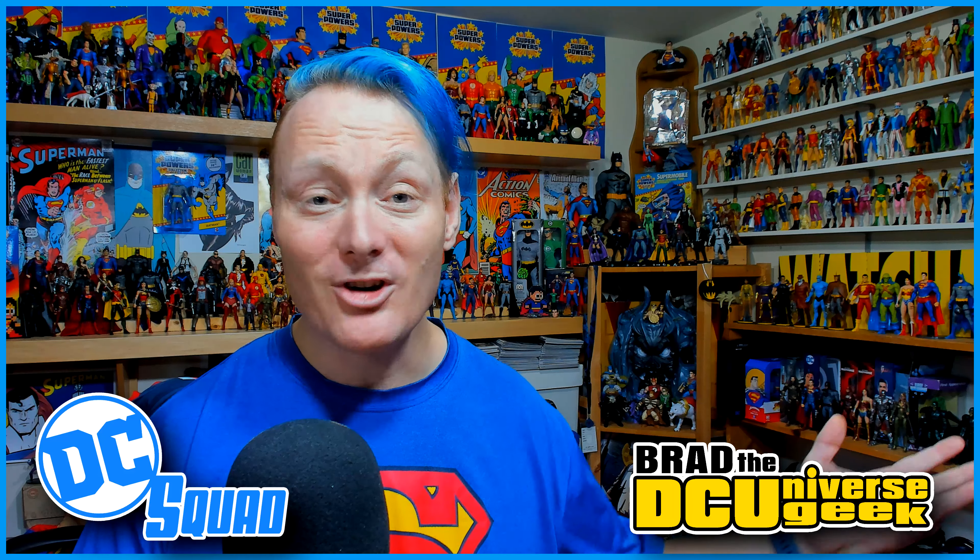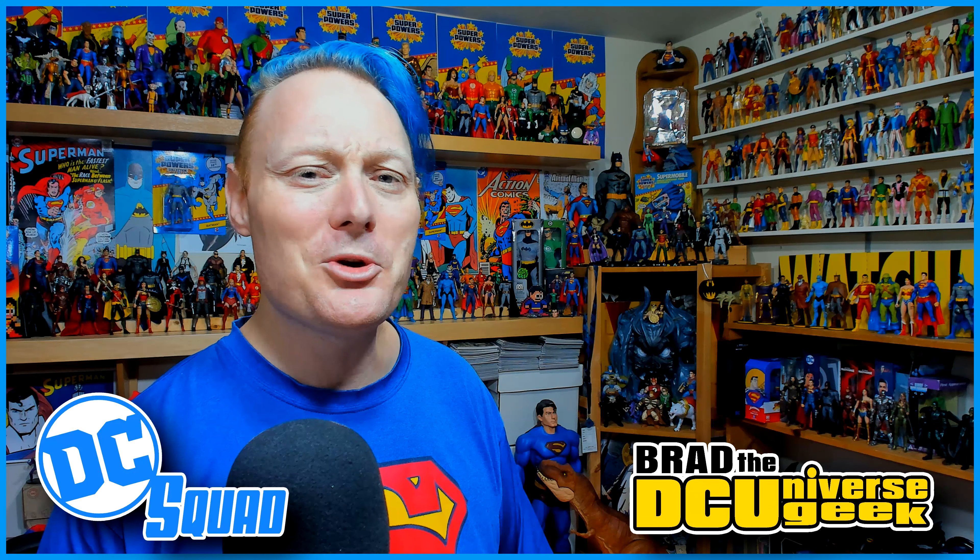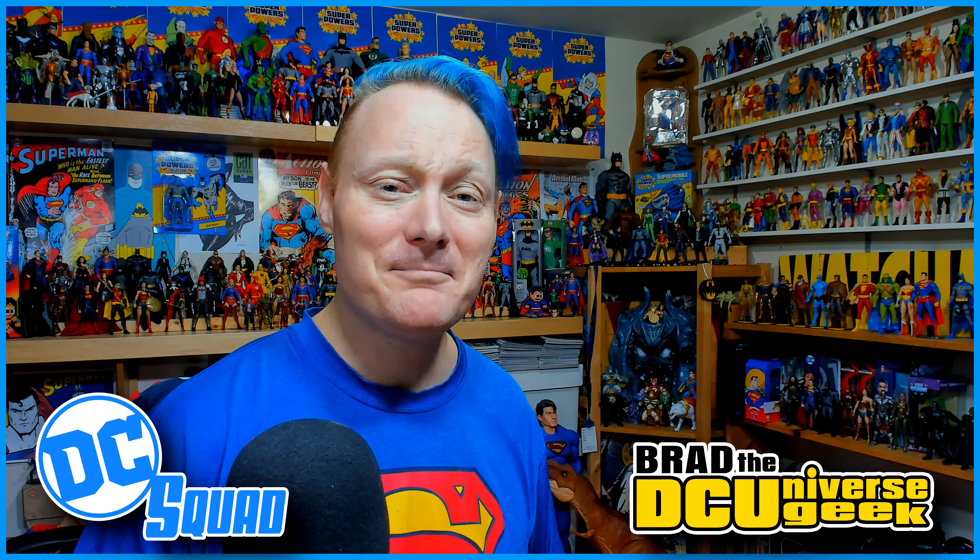Anyway, that's it. That's all I wanted to share. Thank you so much for joining me today and I will see you with the next one. Have a DC day, everybody, and take care.